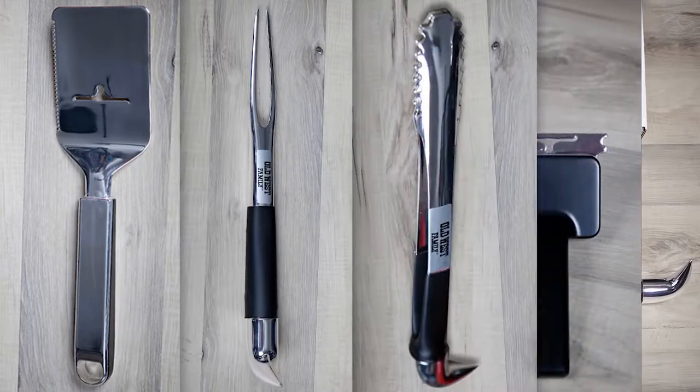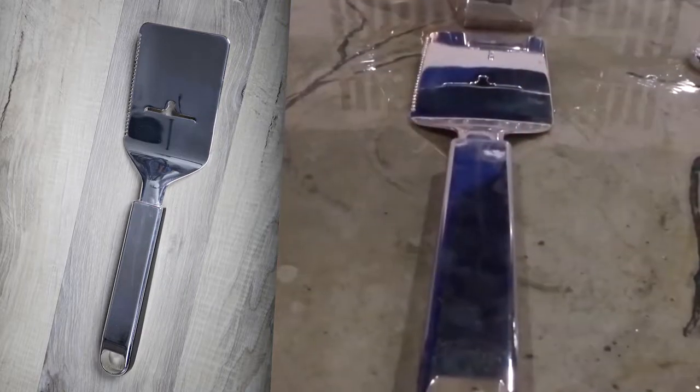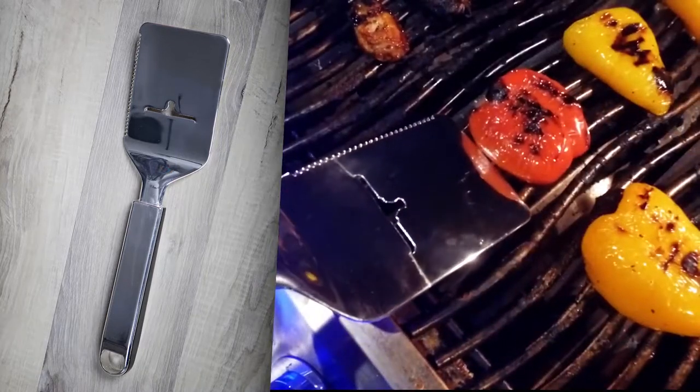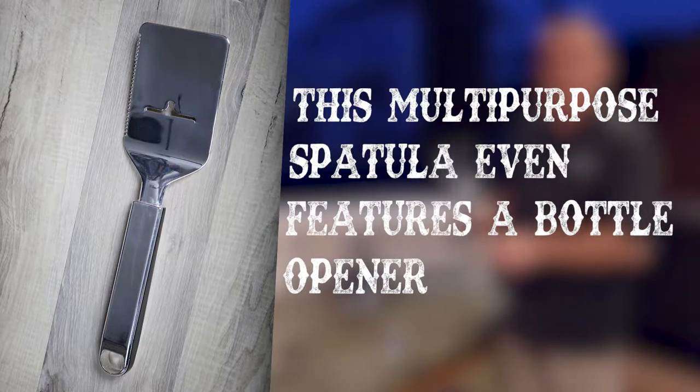I'm going to break it down for you tool by tool. First, we have the offset spatula. Great design, nice wide body — burgers, steaks, dogs, whatever you're rolling around, whatever you need to flip. This is going to get it done. We can also pop the top off of wobblies right here in the handle.